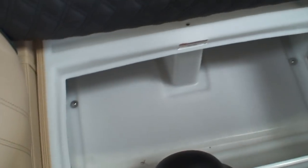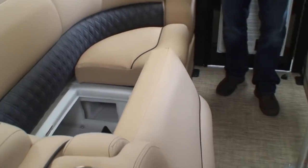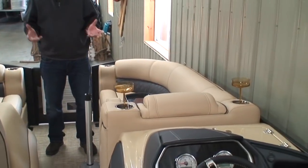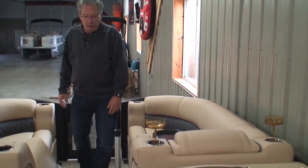There are rotor cast seat bases, which are lifetime warrantied. Speaking of warranties, Barlettas come with a 5-plus-5 bow to stern warranty — a total 10-year manufacturer's warranty on all the components on this boat. That's fabulous — you're very well protected.